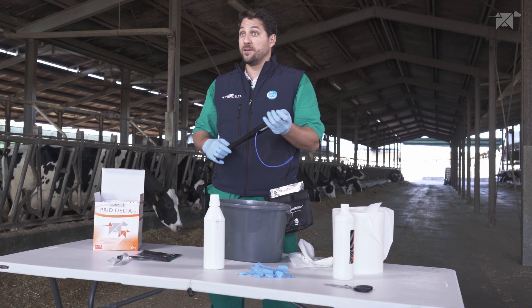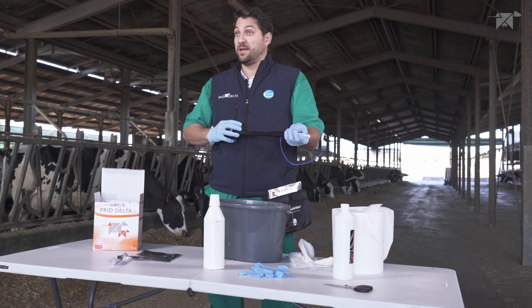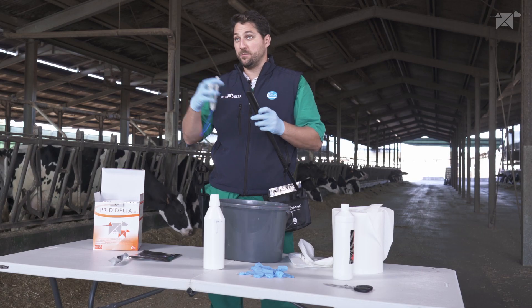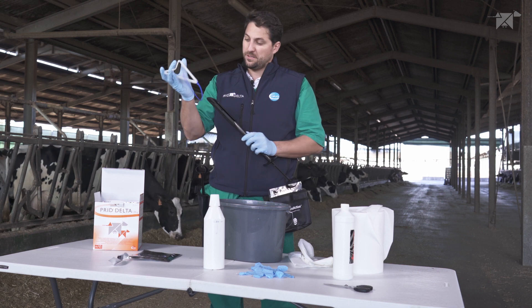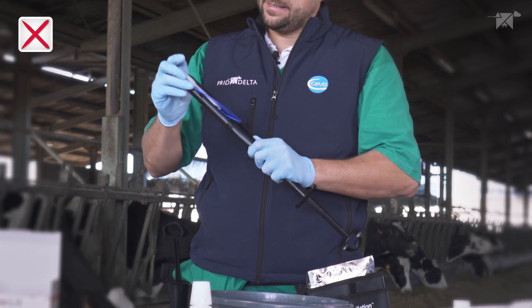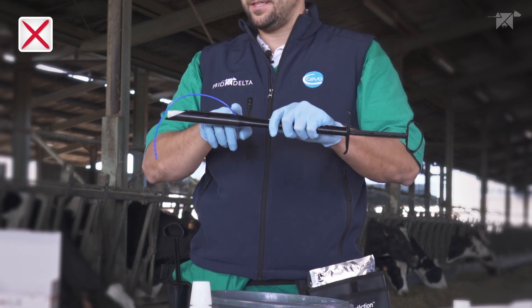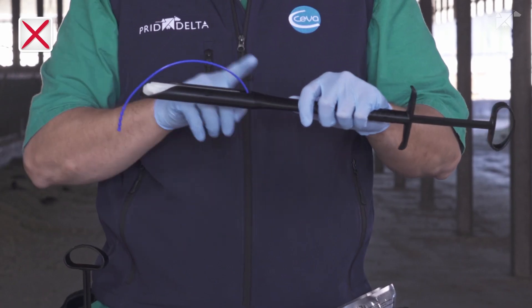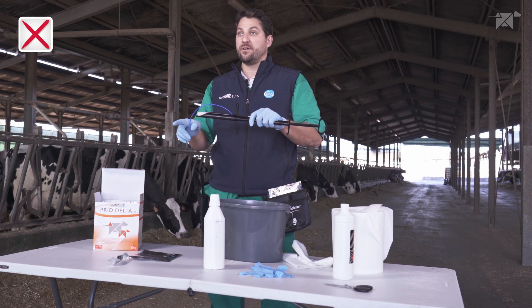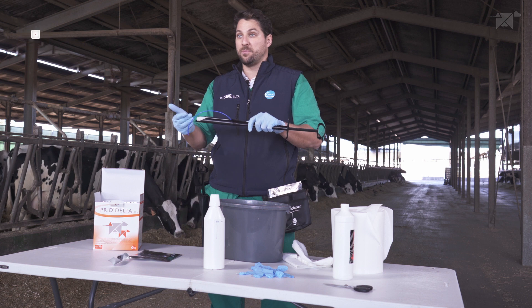Now I'm going to show the non-correct ways of applying the Predelta device. If you are introducing the Predelta device in the wrong direction — with the 90-degree bend wrongly oriented — you're going to find the tail of the device directing towards the tip of the applicator. This is the wrong way to apply the Predelta device, and we should avoid this.